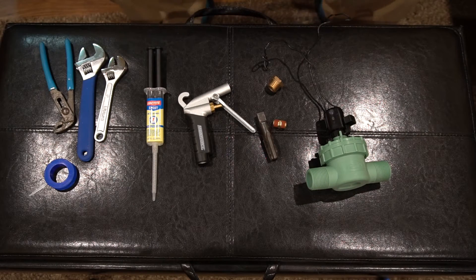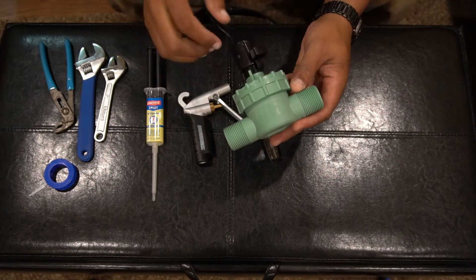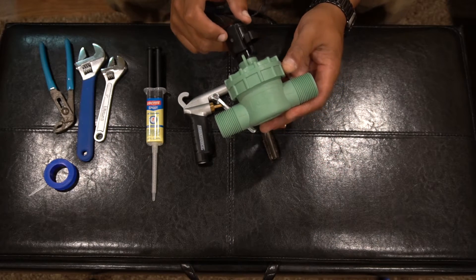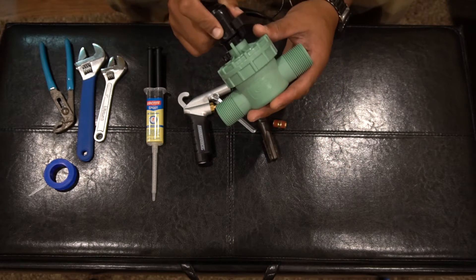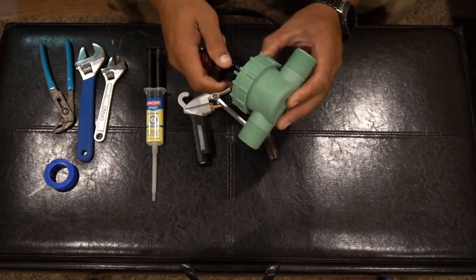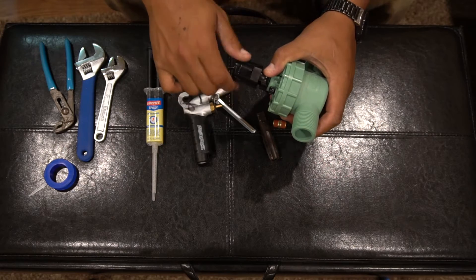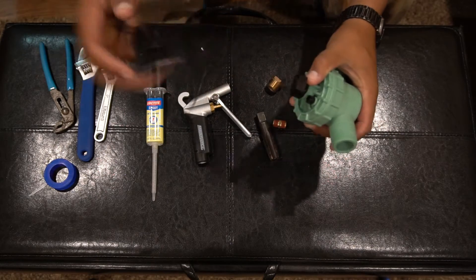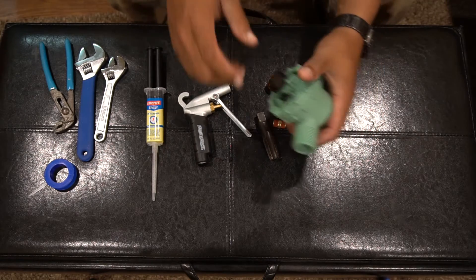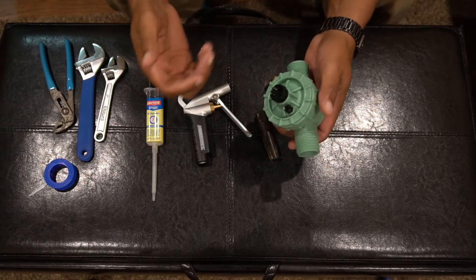The first thing we need to do is disassemble this so we can get to the spots that we need to seal to make it actually work the way we want. This is the solenoid that would usually let the water through, but we're going to make a manual one instead of an electronic one.